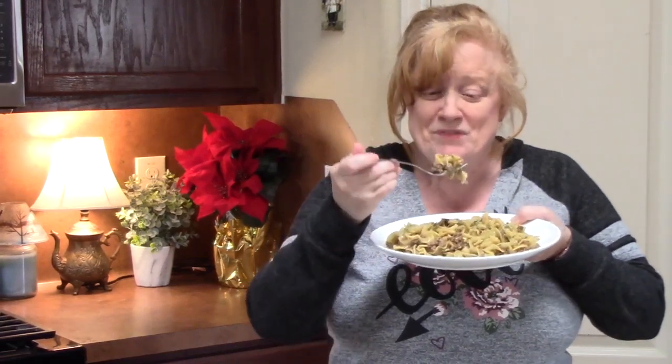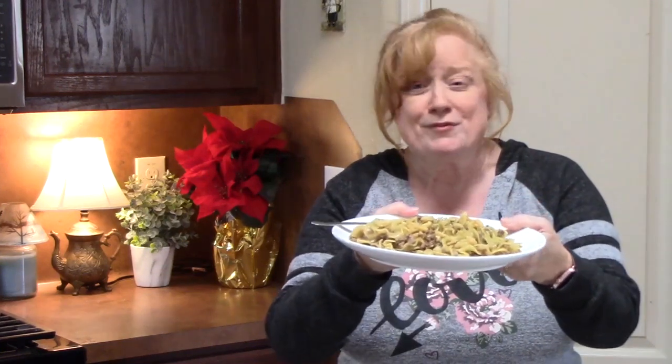I'm ready for my first bite. Mmm, that is so delicious — very comforting too. Those crispy fried onions give it a nice little crunch and a little saltiness to the dish. Are you making yours? All in one pot: French onion, ground beef, and noodles. Make sure you comment down below and give me a thumbs up on this one. If you're new to my channel, don't forget to hit that subscribe button and the bell notification so you'll always know when new episodes are posted. I will see you on my next episode.